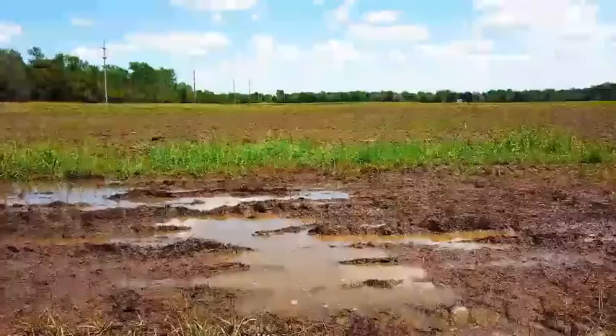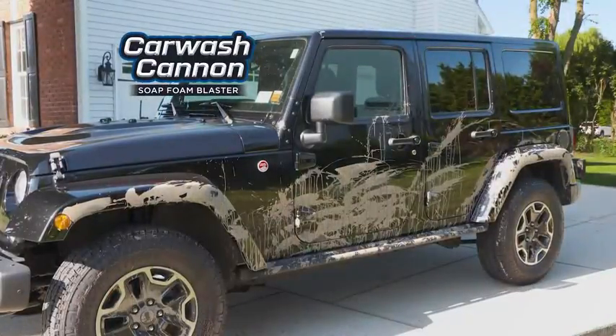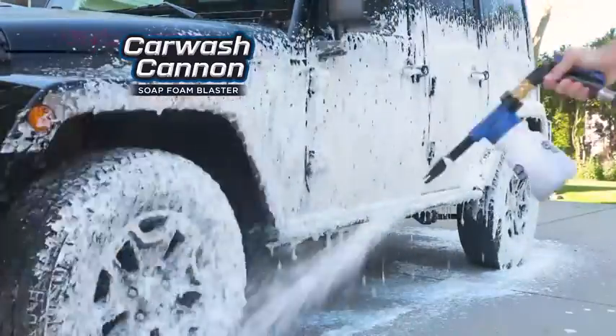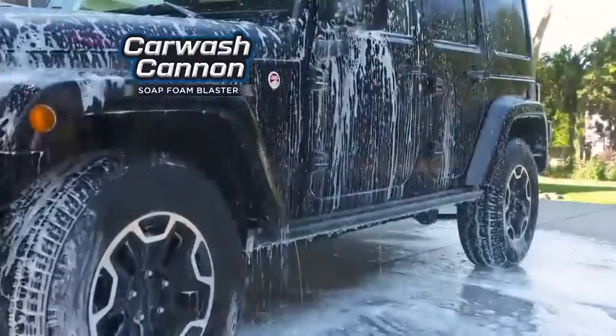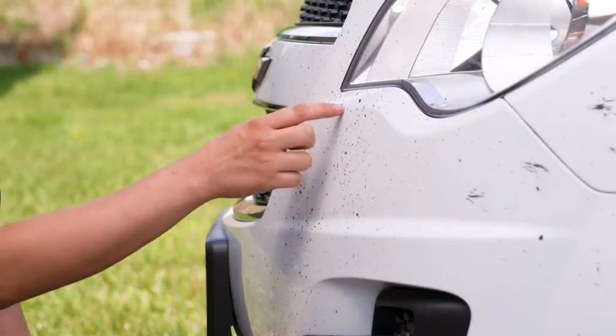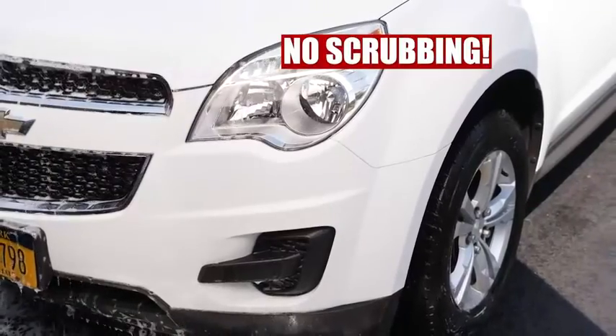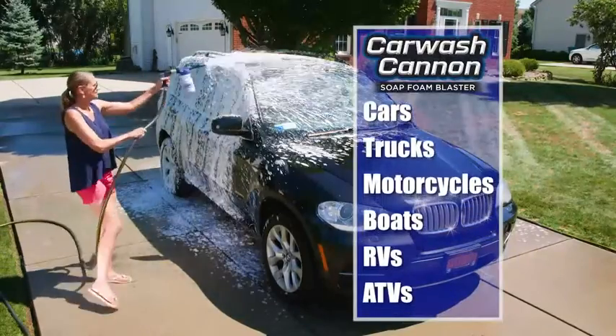We drove this off-road vehicle through giant patches of mud, then let it bake on for hours in the hot sun. Watch how Car Wash Cannon eliminates the mess with a sudsy blast, leaving a sparkling clean shine in just minutes. Got bugs on your bumper? Just blast, then rinse — and it's squeaky clean without any hard work scrubbing.